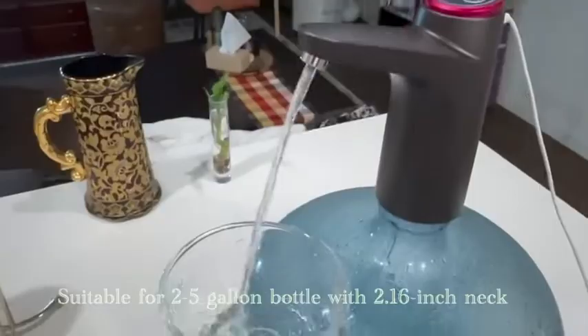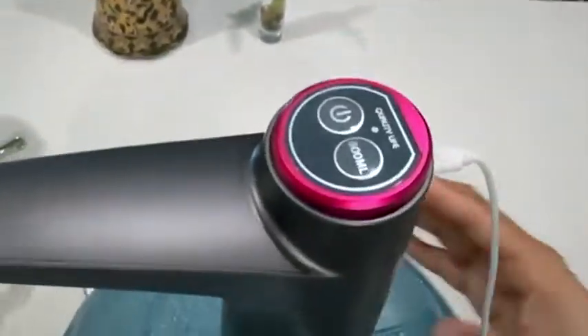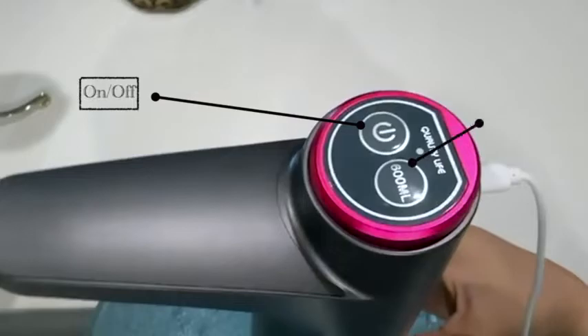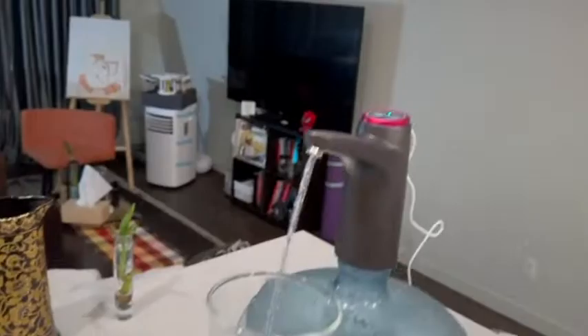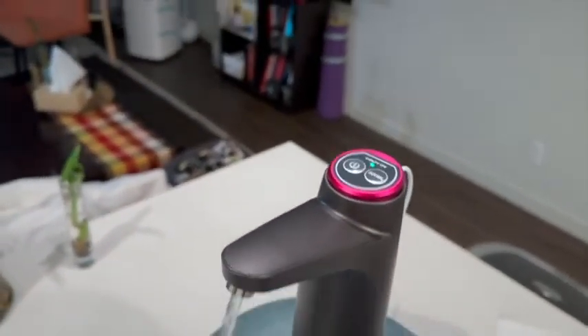As it doesn't have any screws, you can rotate it to the direction you want. On the top, there are two buttons — one is the on and off mode and the second is the 600ml button. This button automatically pumps out water till 600ml and you can use it for DIY mode too. The light on the top indicates the battery and you get to know when it's time to charge it.